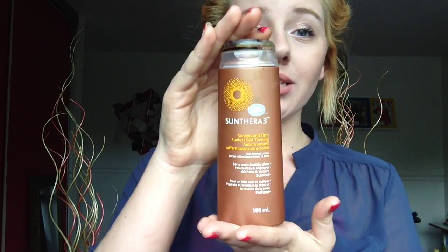The first products I'm going to show are products that help your skin get darker — tanning products, tanning lotions, cloths and stuff like that. The first product I have is Life Brand Sun Air — Sunless and Firm Sunless Self-Tanning — it's a self-tanning firming lotion. It says for a warm healthy glow, moisturizes and improves skin tone and texture, and this stuff is amazing. I'm on my second bottle right now.